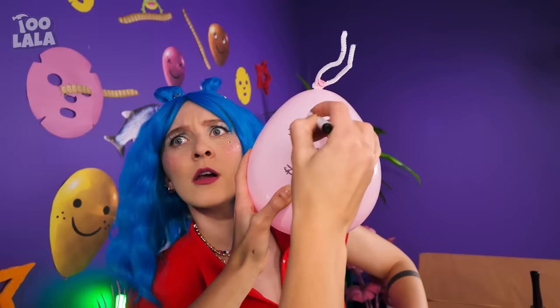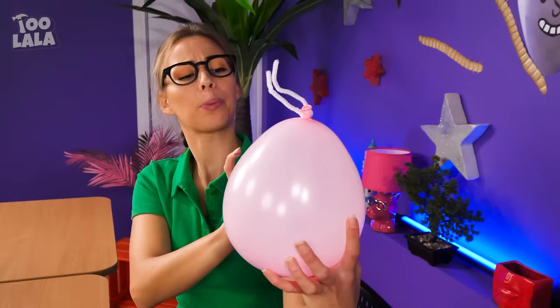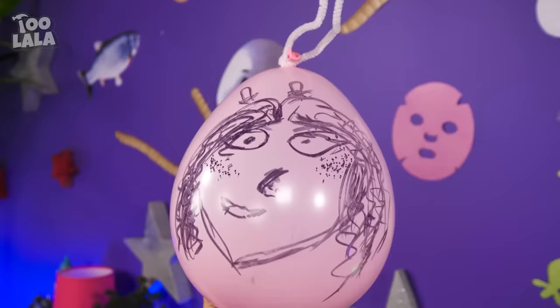Look at this wobble toy I have! What are you doing — is she trying to draw Diana's face on it? Stay still! It's done! This is you! Diana found her twin! The resemblance is uncanny!